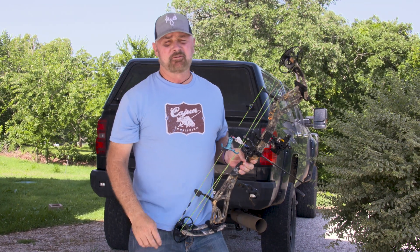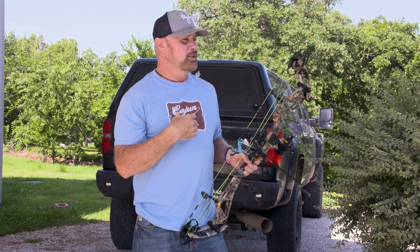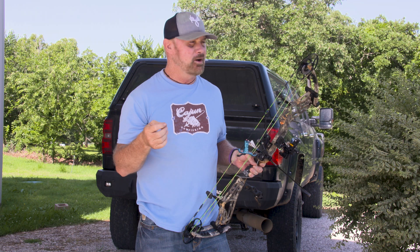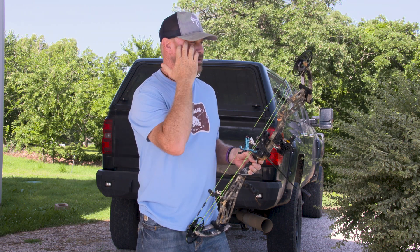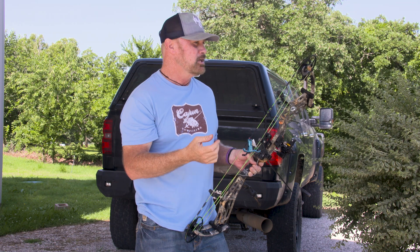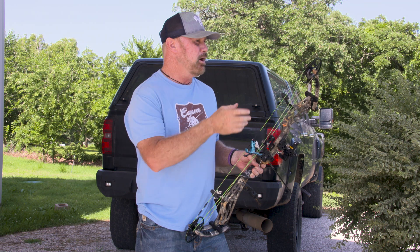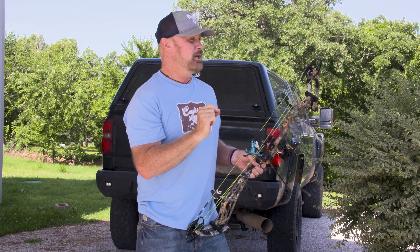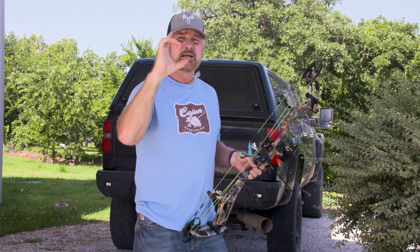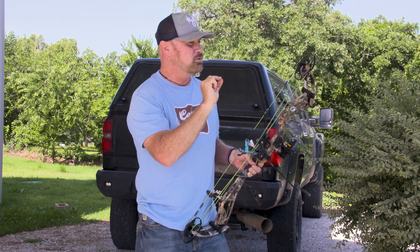Hey guys, Jeff Dacre here with Buck Benchers. I'm just starting this summer shooting my bow, and one thing I always want to share is what I do — I always like shooting close at first. I got the Cryptolife target at seven yards. I really like to just have fun and get comfortable with my bow. Do not shoot at big dots — pick something really tiny to shoot at.